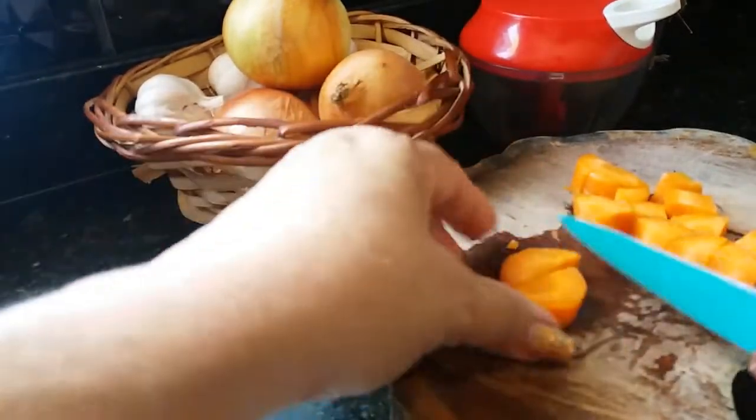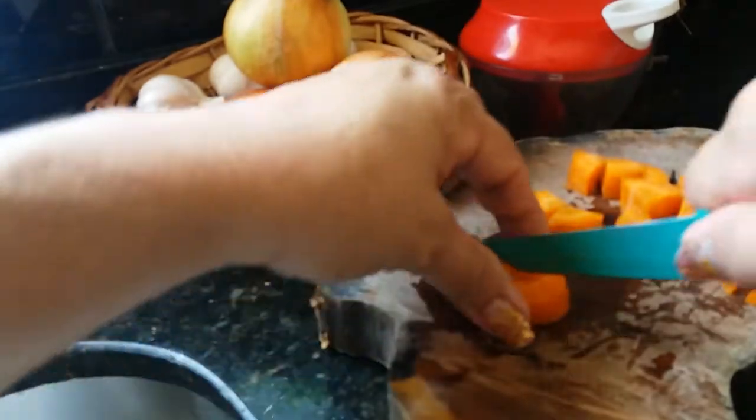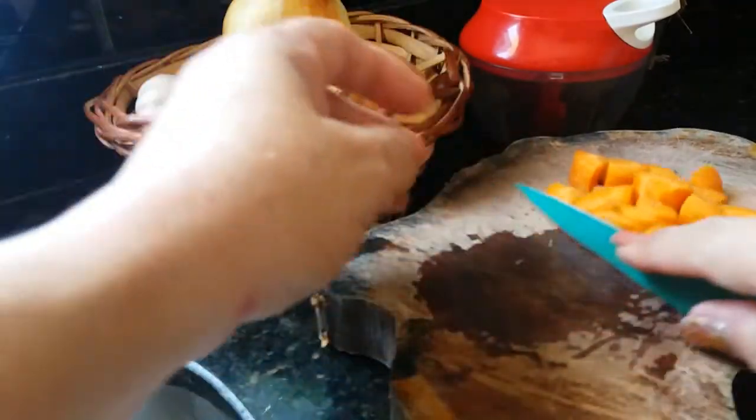Aí eu faço uns picotes que vai auxiliar bastante. E quando sobra esse temperinho, aí eu congelo e fica pra outras vezes, quando eu for preparar o arroz. Então eu vou passar a faca aqui na cenoura.